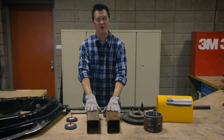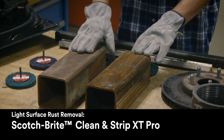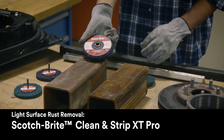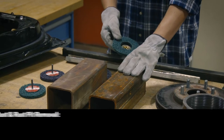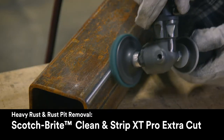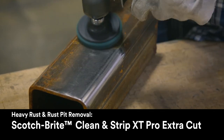Here I want to walk through two different types of rust. This one is what I would consider a light surface rust, and the silicon carbide version XT Pro works great for removing surface rust without damaging the metal underneath. If your part has thick rust and some deep rust pits, you're going to want to use the ExtraCut version in order to remove that rust and then also smooth out those rust pits.